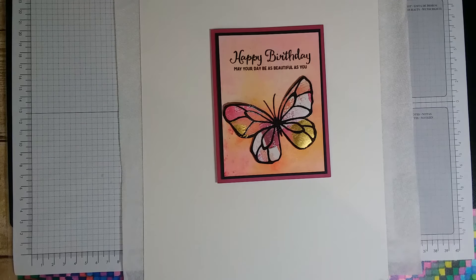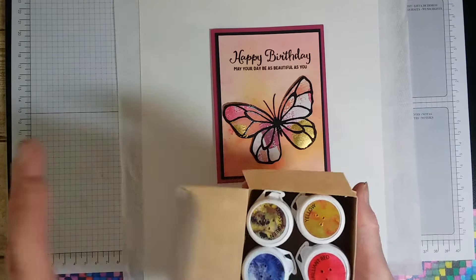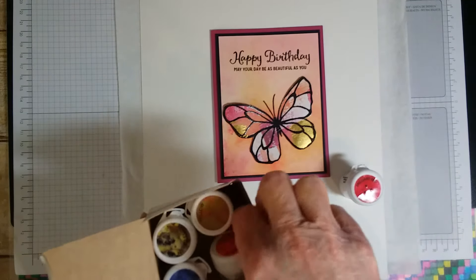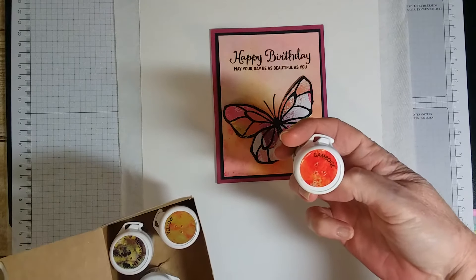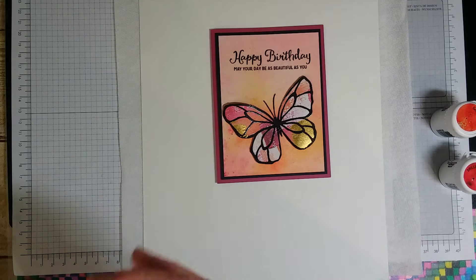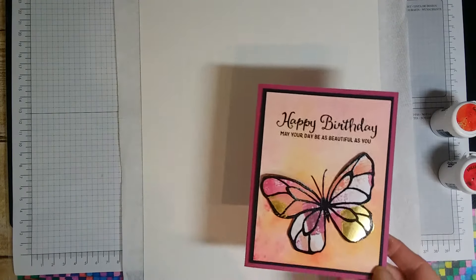Hello, today I'd like to show you how to do a little bit of coloring with Brusho and we'll make a card similar to the one here using the Brusho crystal pigments. We're going to use the brilliant red and gamboge, which is like an orange. I have my surface covered because the powder kind of spreads to places you don't want it to.